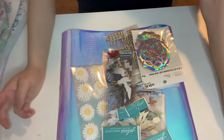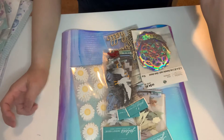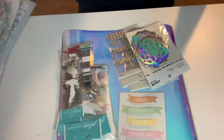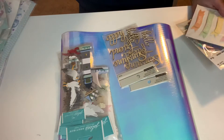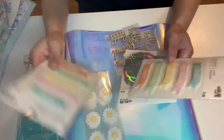I went to a new Michaels that opened up recently. That Michaels was huge, so I was super happy about that. Their explosion box collection section was all 50% off.